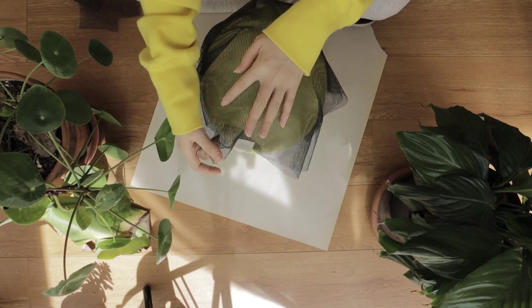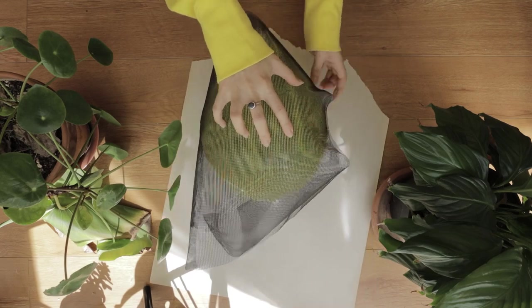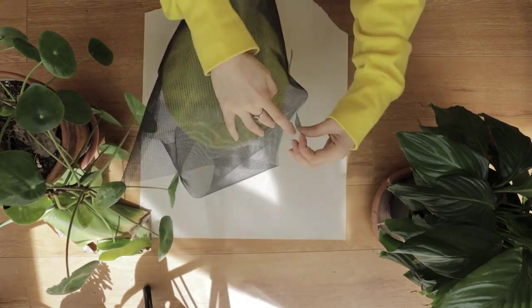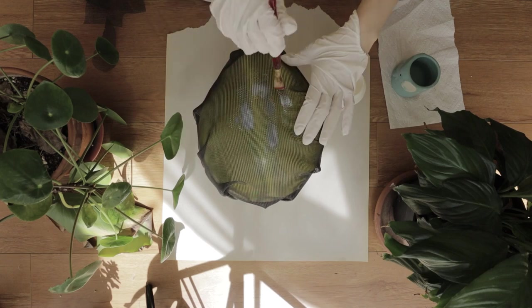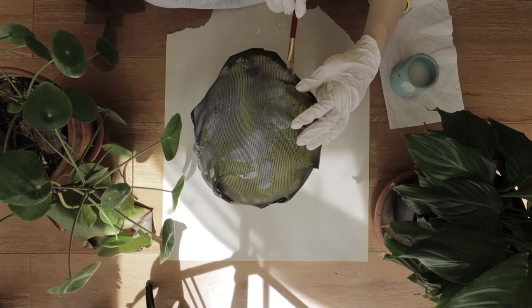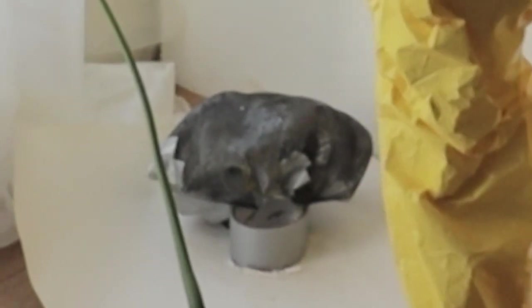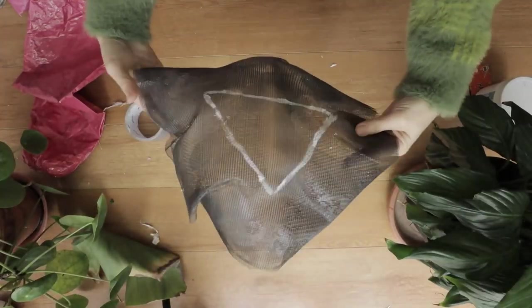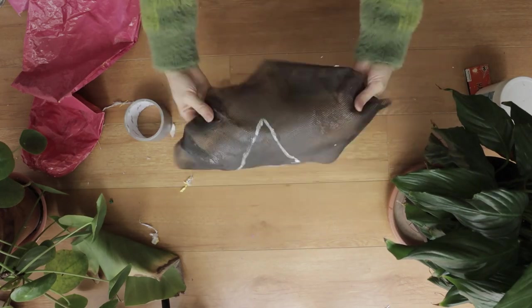Blow up the balloon, pop some balloons in the process. Struggle with getting the mesh to adhere to the sexy curves of the balloon. Once I got the edges taped down, I brushed on some Mod Podge onto the balloon and then set it aside. When I came back to it, the balloon had deflated on its own — this was a complete failure and I decided to toss it away and just completely ignored its existence.